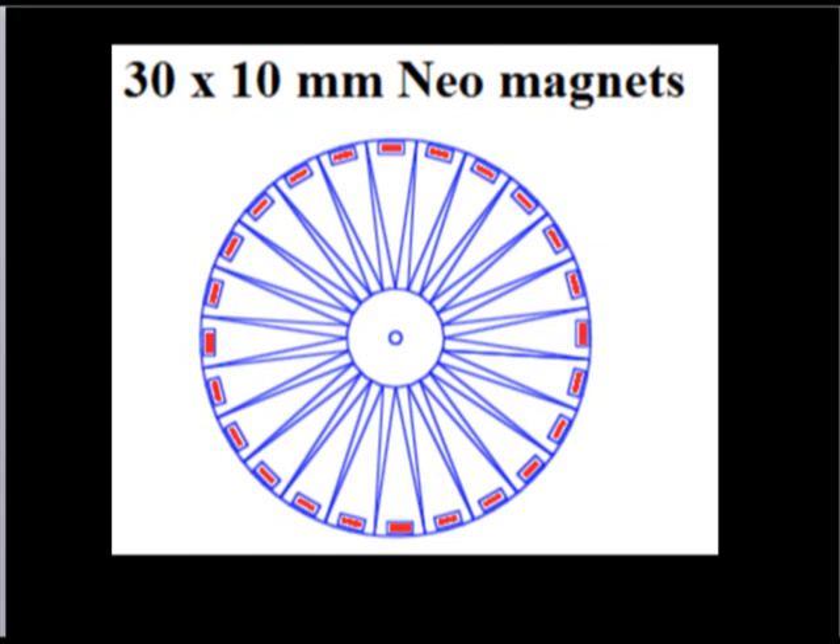So you have your bicycle wheel, and these are all magnets — disc, circular, 10mm thick, very powerful.